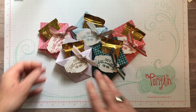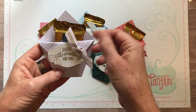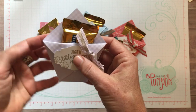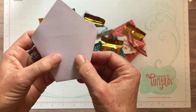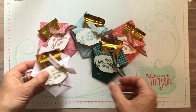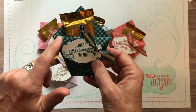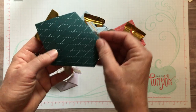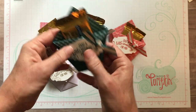Let me show you, because I made them in all of the new 2019-21 in-colors. So this one right here is Purple Posey, and you can see this is some of our Designer Series paper. This one's maybe not the best one to show you because the pattern is such a light color. This one has the same pattern with the little gingham kind of check on one side of the paper, and then the other side is kind of like a diamond shape almost. So that one is Pretty Peacock.